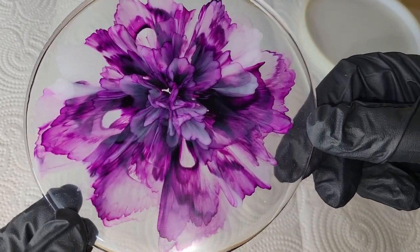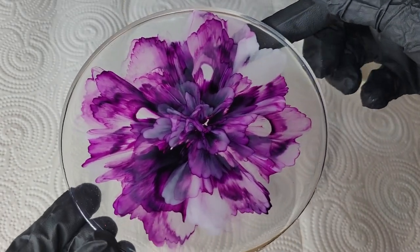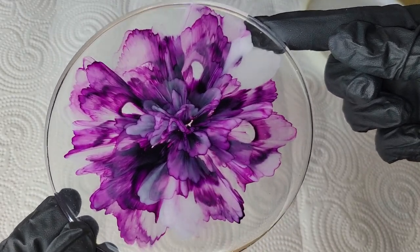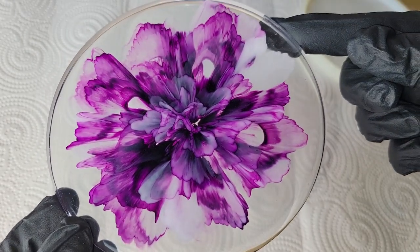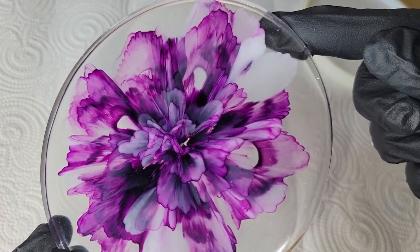I hope you guys give this a try. Here's what it would look like on a darker background — really pretty as well. This is such a fun technique; I'm having so much fun making these flower coasters. Let me know what you think down in the comments. Don't forget to subscribe if you're not already and go check out a few more of my other videos — that really helps out my channel. As always, I'll link all the materials I used down below in the description box along with any coupon codes that I have.